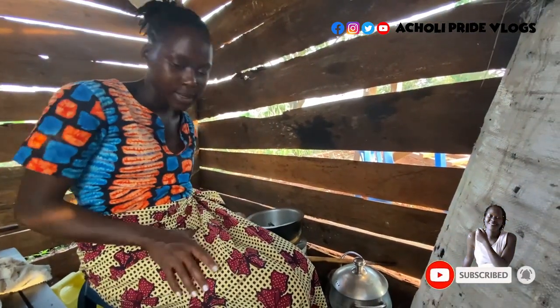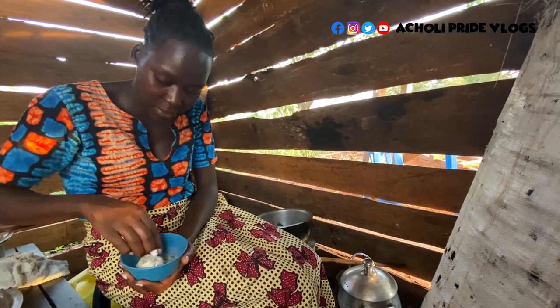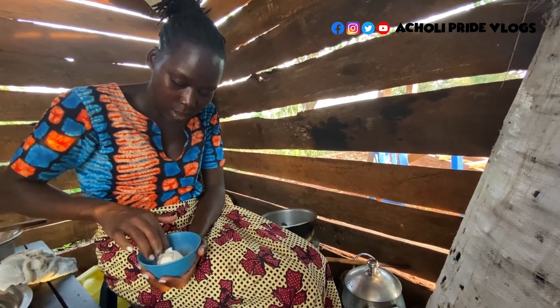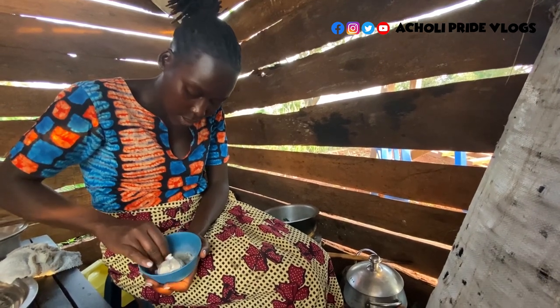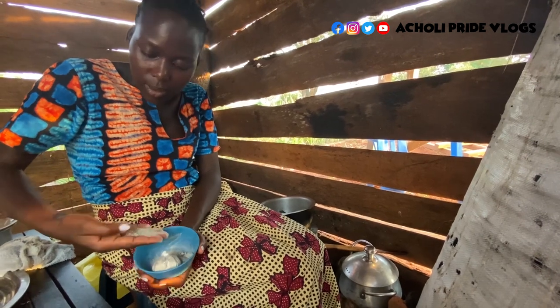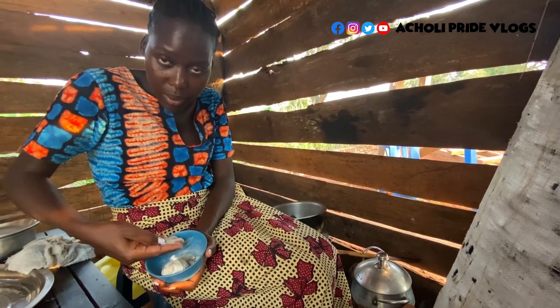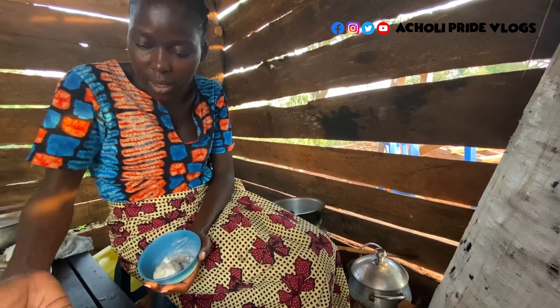I'm going to add in the mcgadi first — we call it mcgadi — just for softening. I don't like the hard particles; I'll pound it again later. So I'm trying to pick up this and only leave the powder.